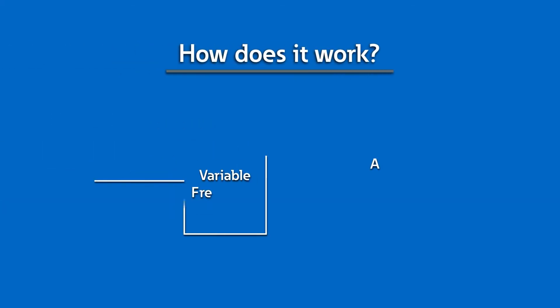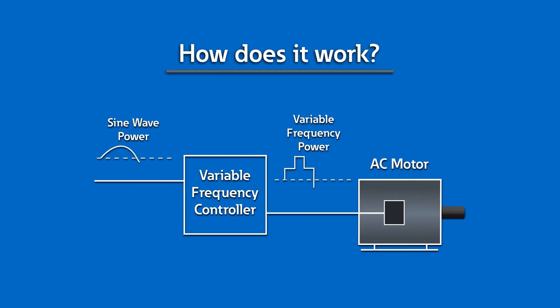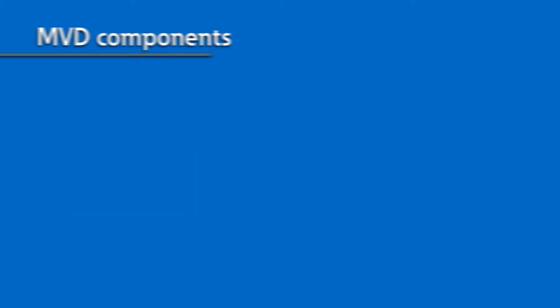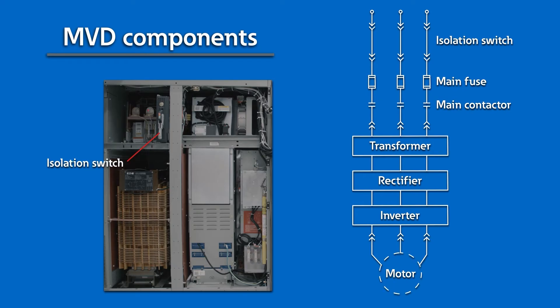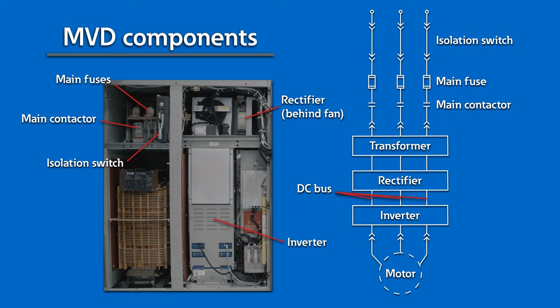How does it work? In general, variable frequency drives convert AC voltage to DC and then back to variable frequency AC voltage. This is how they can change or vary the speed of the motor by varying the frequency. In general, components of a medium voltage drive are an isolation switch, fuses, contactors, a rectifier converting AC to DC, a DC bus, and an inverter converting DC to AC.